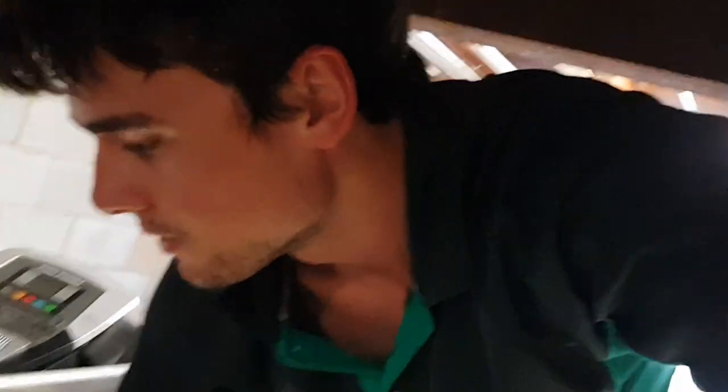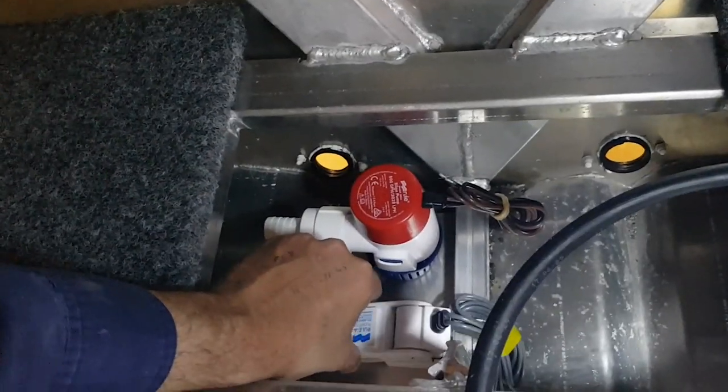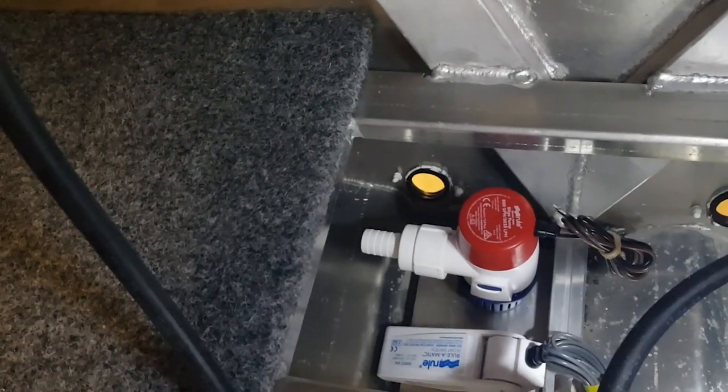Now guys we're going to be putting the bilge pump in. So let's have a look. Down here is the bilge, got a little plate there for it. And what we'll have is the switch like that and the bilge - perfect, it's made for it.